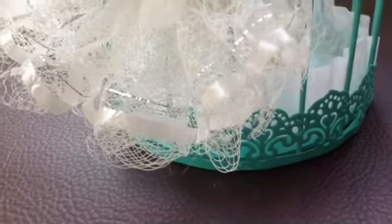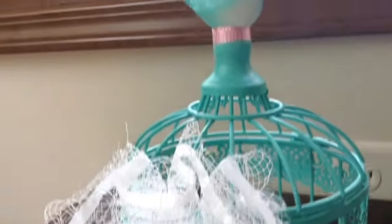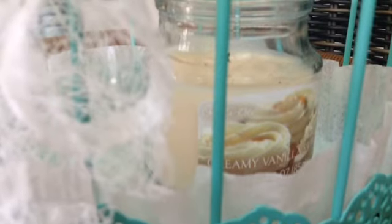I wrap the ribbon around the room — if you haven't noticed — and this is the finished look. Do not light the candle on fire while the coffee filter is inside, as it could cause a fire.